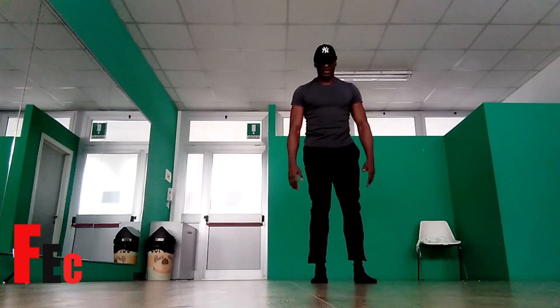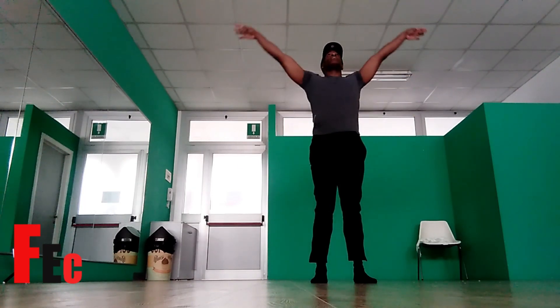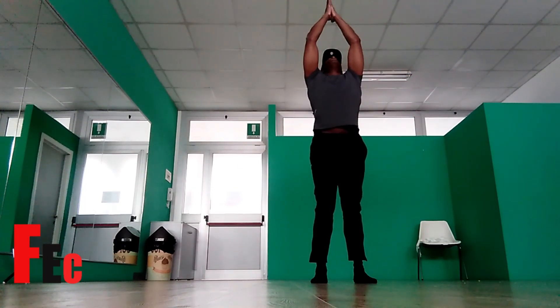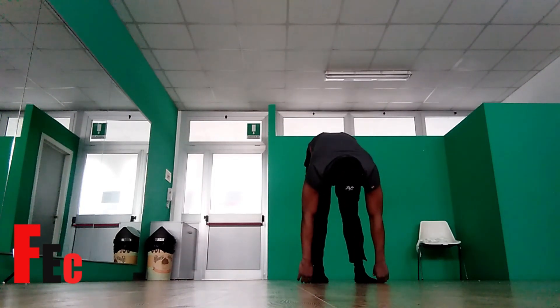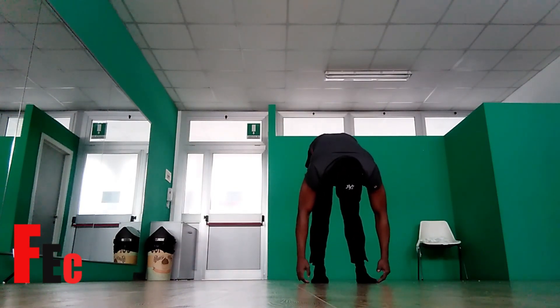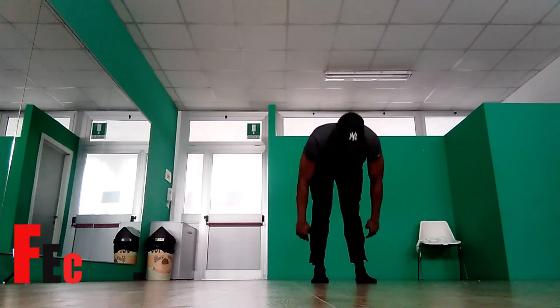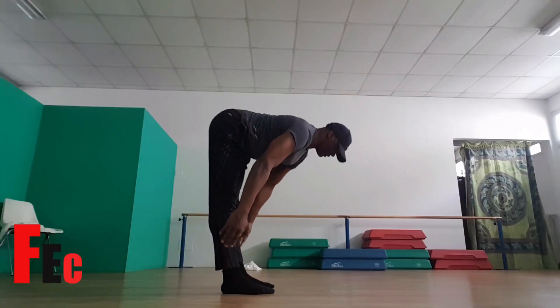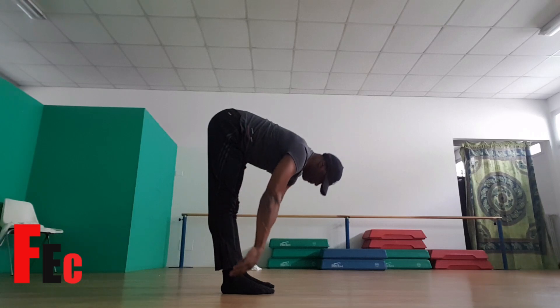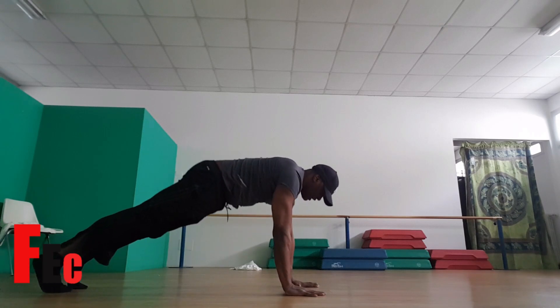Legs slightly apart, palms facing out. Inhale up into the mountain pose. Hands in front of chest. Exhale, forward fold. Inhale, halfway lift — head in line with the spine. Exhale, forward fold. Repeat: inhale, halfway lift. Exhale, forward fold. Place your hands on the floor. Extend your right leg back, extend your left leg back into the plank.